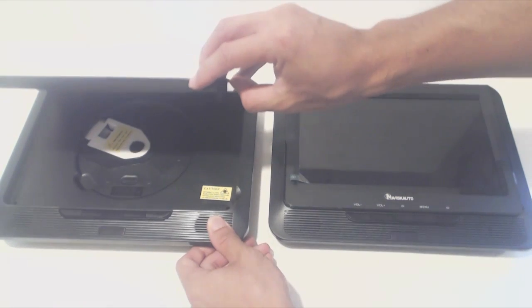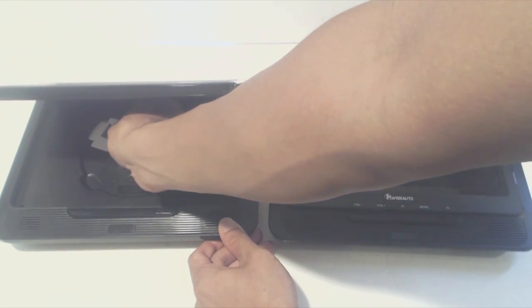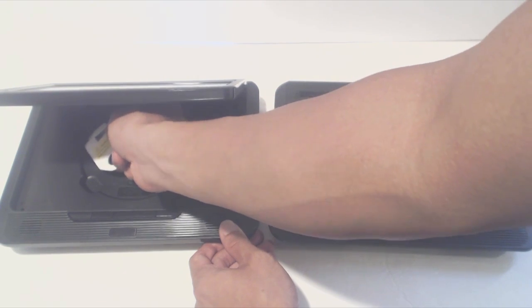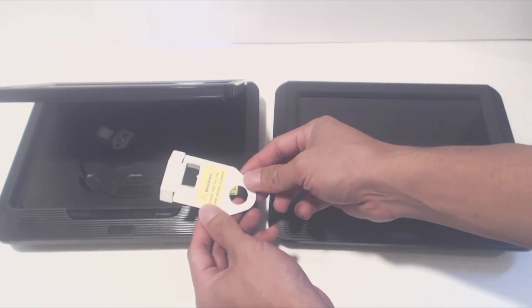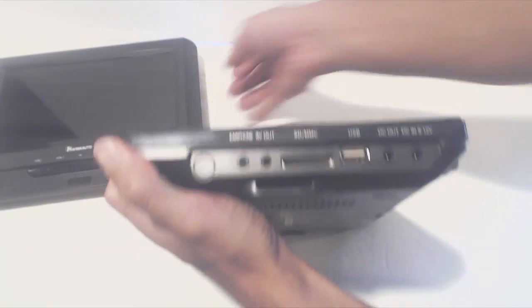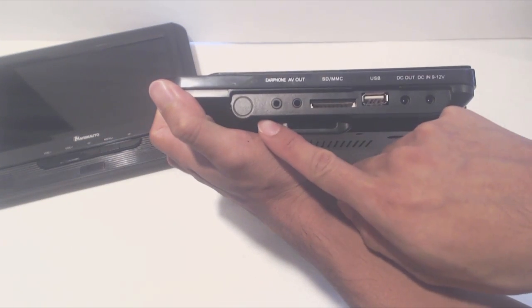Inside the main unit you've got the DVD drive. It can play burned media as well, although it cannot play Blu-ray discs. Make sure to remove the cardboard insert in the drive before first use, as well as the plastic film over both screens. On the side of the main unit you have the input and output ports.